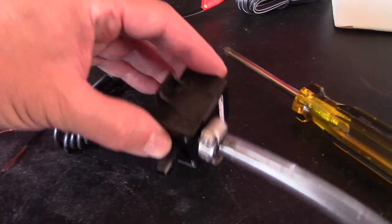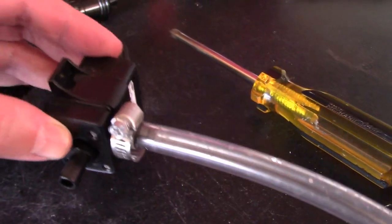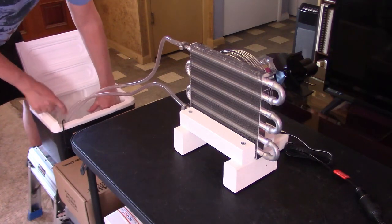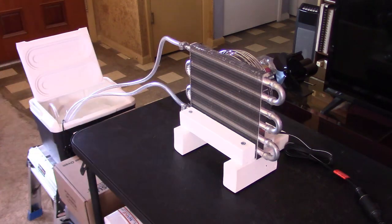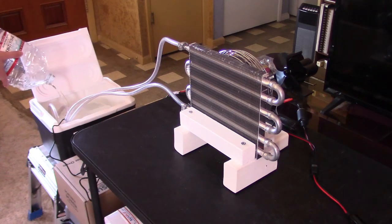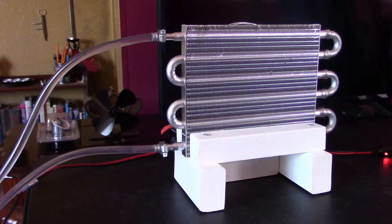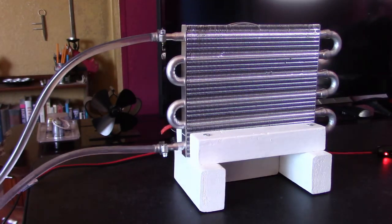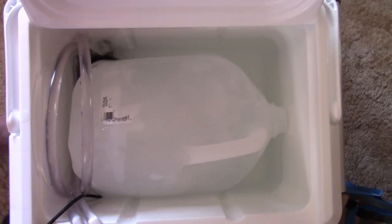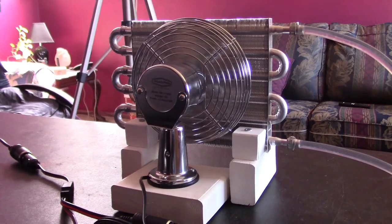Here's the pump hookup right here — real easy to do. Just slide it on and clamp it down. Then the water goes in right there and up the tube.